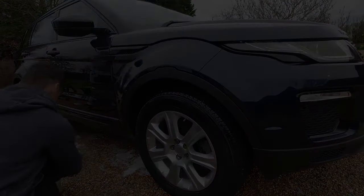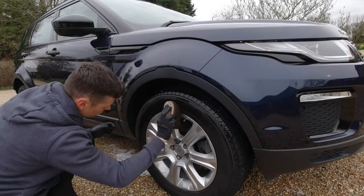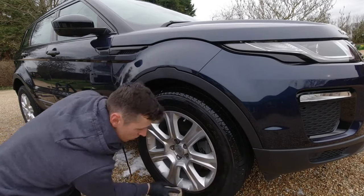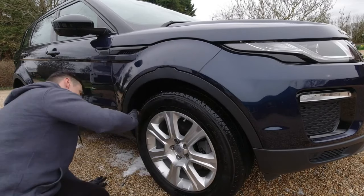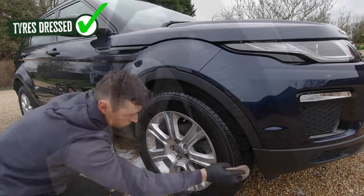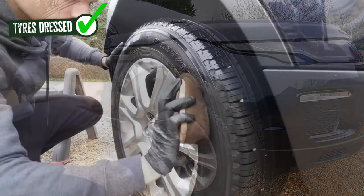For the tires I'm using High Style by Auto Smart. There are two methods: you can slap it on with a brush or use a sponge. I do a combination of both — start with a brush to get it all on, then use a sponge to work it in and give a nice matte finish.